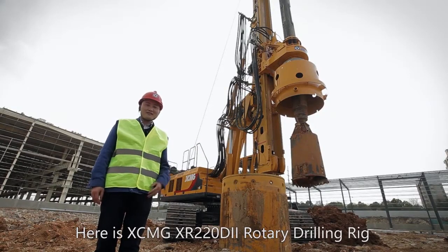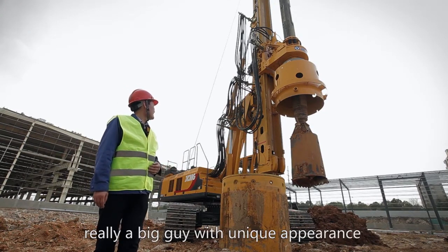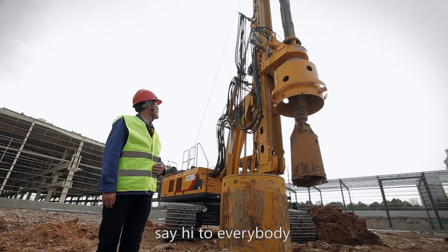Here is the XCMG XR220D2 Rotary Drilling Rig. Really a big guy with a unique appearance. Come on, brother, say hi to everybody.